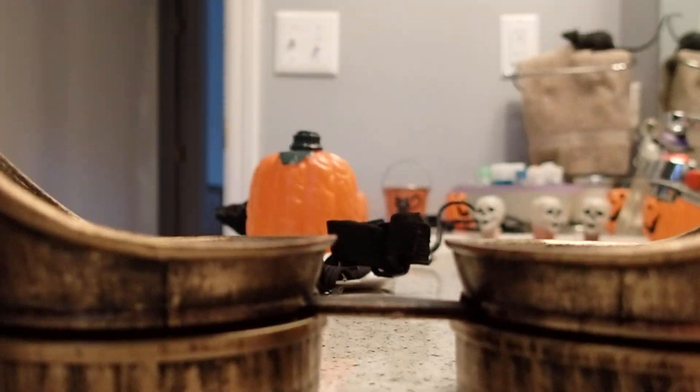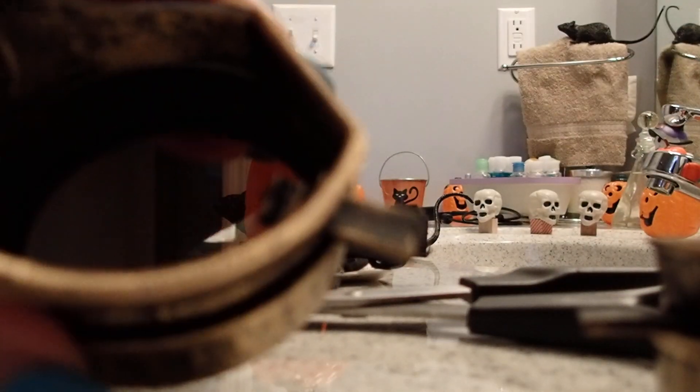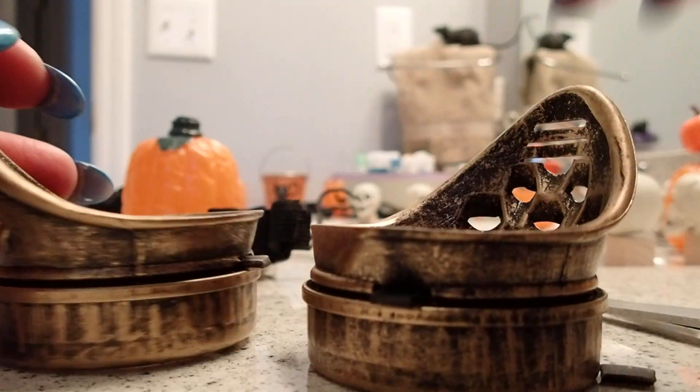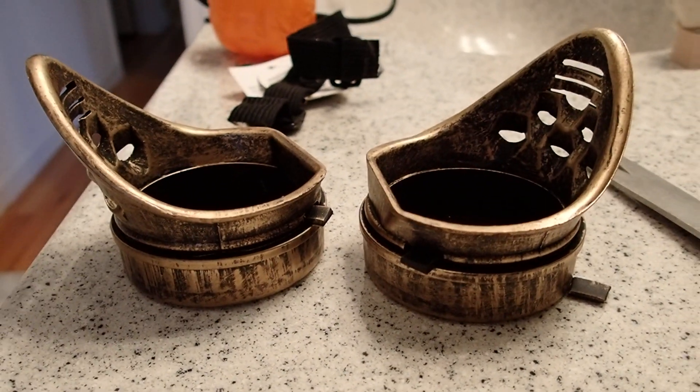I also want to cut the strap in the middle — well, it's actually a plastic piece, not a strap. I'll cut it a little bit more to remove the excess. That's good enough, so I ended up with these two pieces.